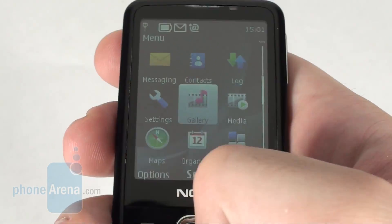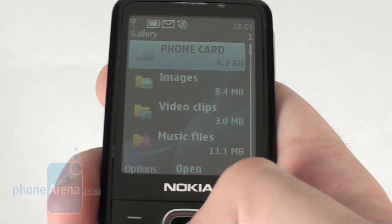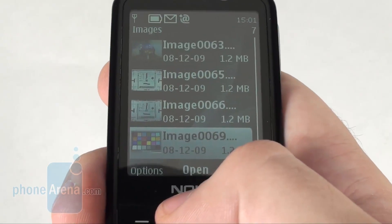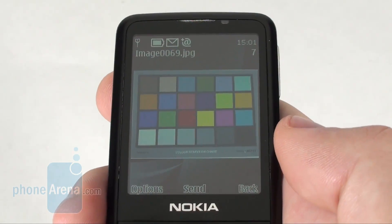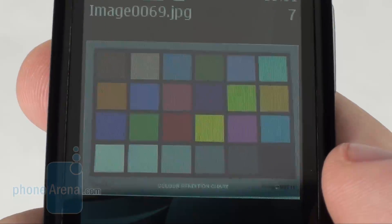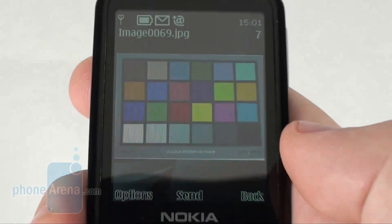The phone sports a 2.2 inch TFT display with a resolution of 240 by 320 pixels and 16 million color support. Images retain their vivid and saturated colors in artificial light conditions and the screen remains usable in direct sunlight as well. The overall quality however simply cannot compare to what AMOLED devices deliver.